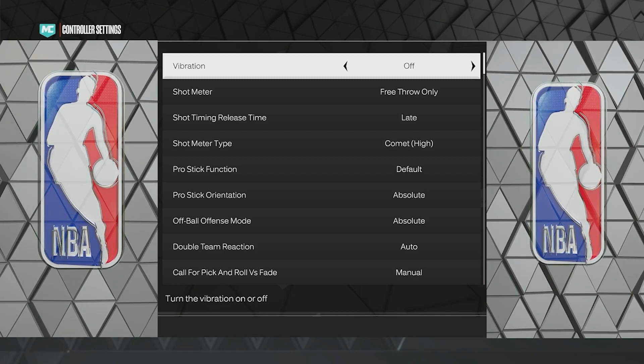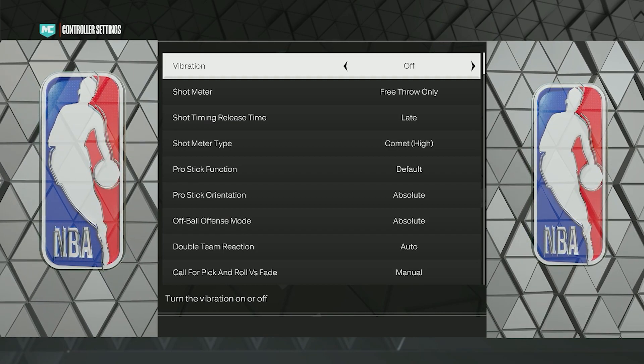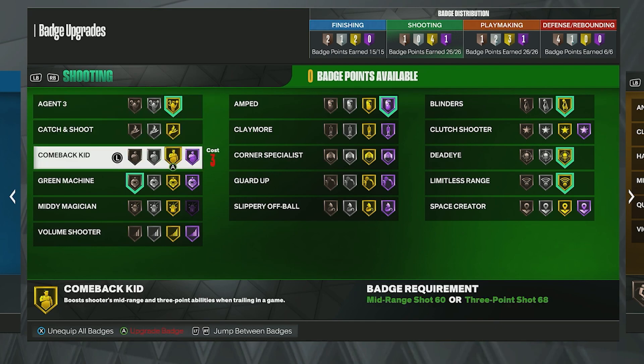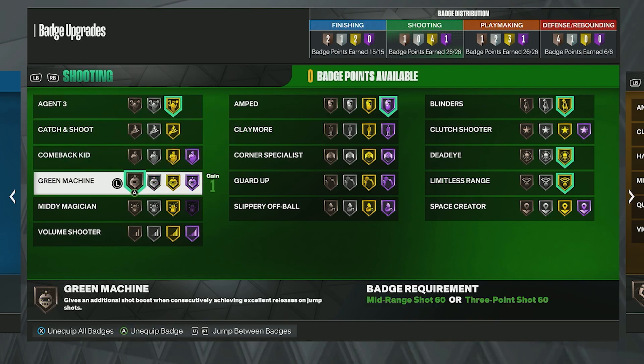Next, for the badges — it depends on your build, but these are the best badges overall. First, Agent 3 on Gold — nothing higher. It helps with pull-up shots, fades, and gives you a bigger green window if you have this badge on.